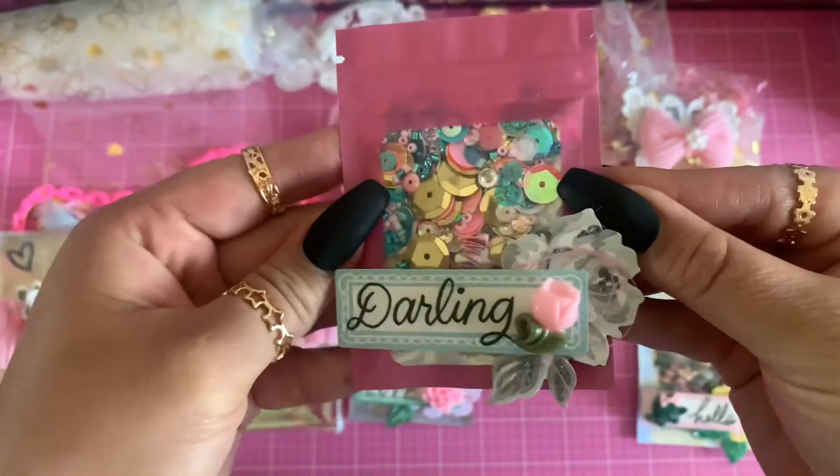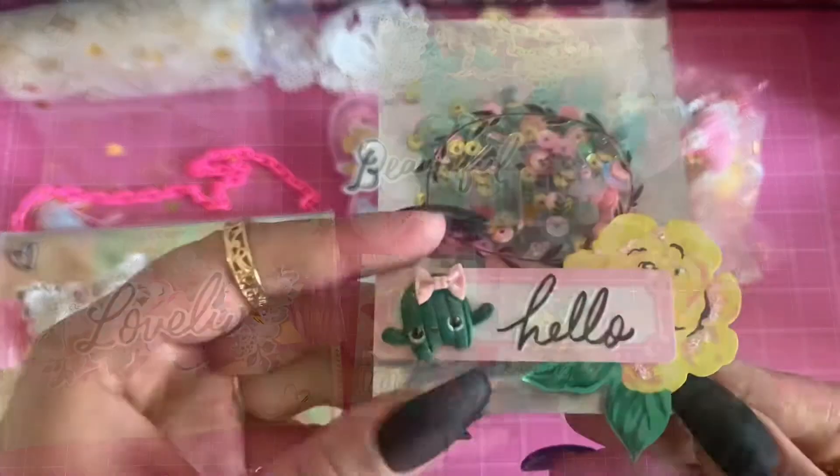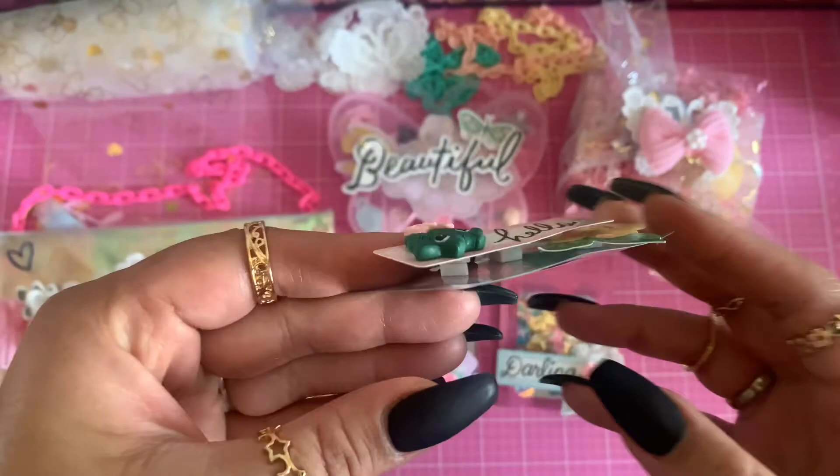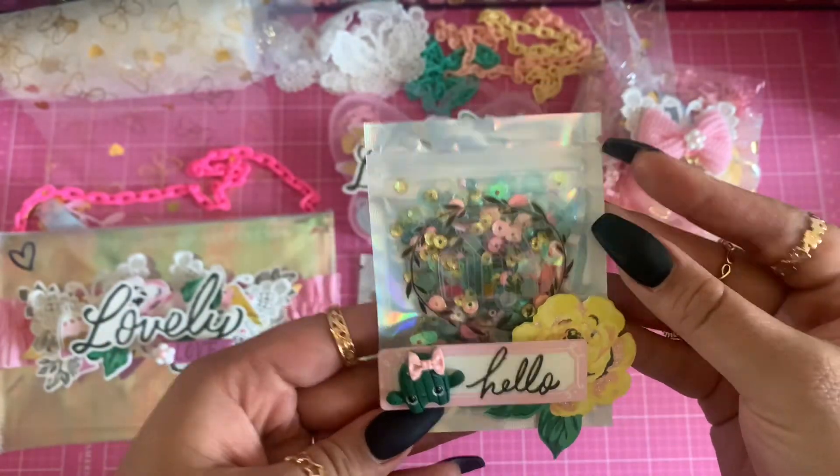You guys know I gotta have my layers! I love that tulip — it's so pretty, and it's also included in the kit. There's also a cute little cactus with a pink bow. I'm obsessed. Of course, gotta have the pop dots for my layering.